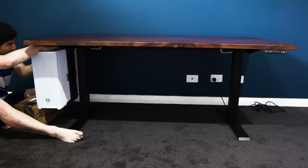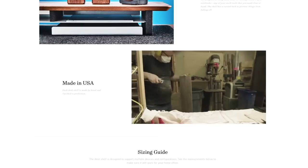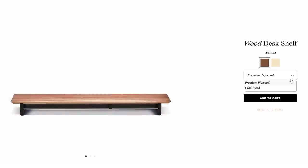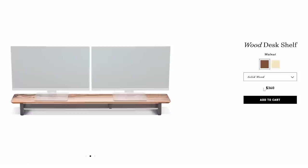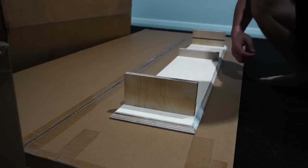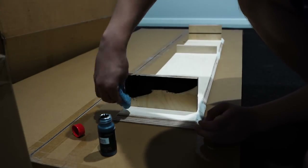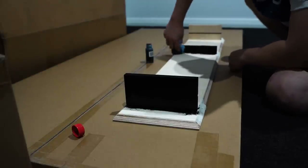I also wanted a monitor riser. A lot of people recommend Grovemade, except it costs around $360 for a solid wood monitor riser plus shipping from the US. So I decided to make my own from a local joinery shop — I had them make a simple four-piece table which they glued together, and I only needed to add the finishing touches to make it look presentable.